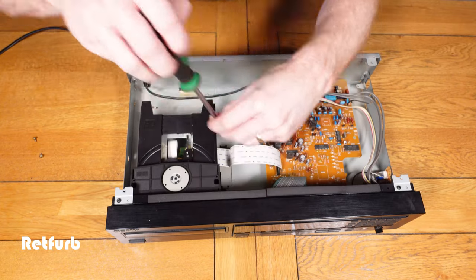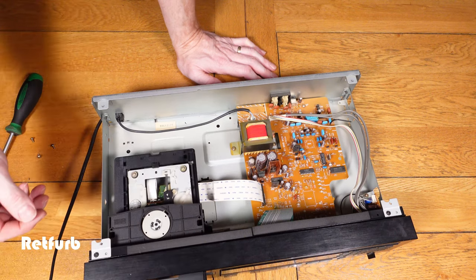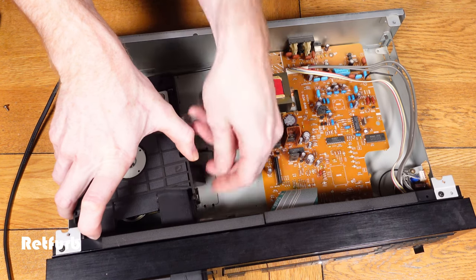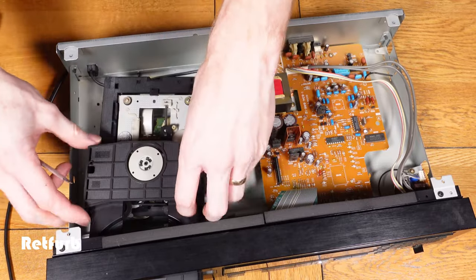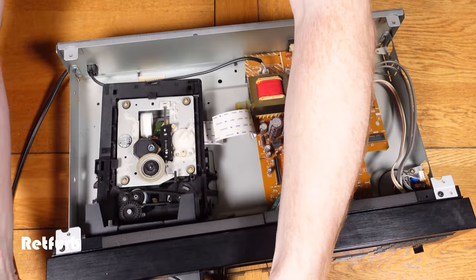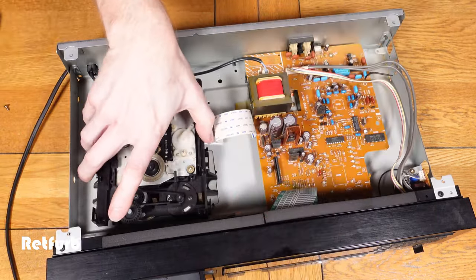Once those are removed you need to open up the tray, and then you can lift the unit slightly back, which allows access to the four tabs which hold this piece onto the CD tray. This part needs to come off to allow the tray to be separated from the main part of the laser unit, and then the main laser unit can be lifted out of the main shell of the CD player, allowing access to the laser itself.